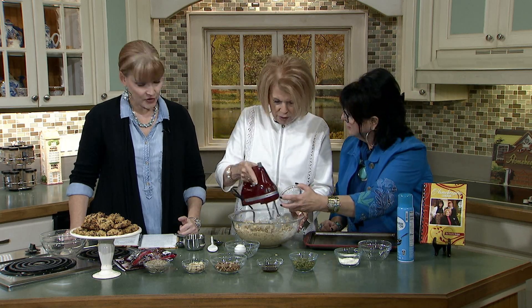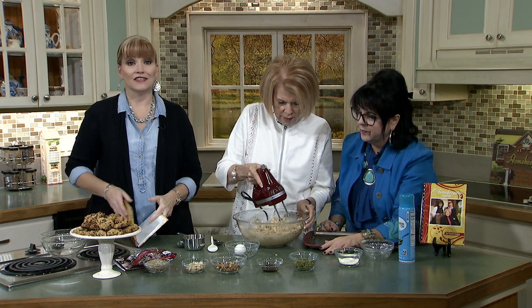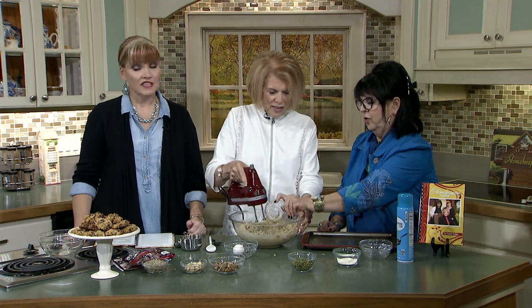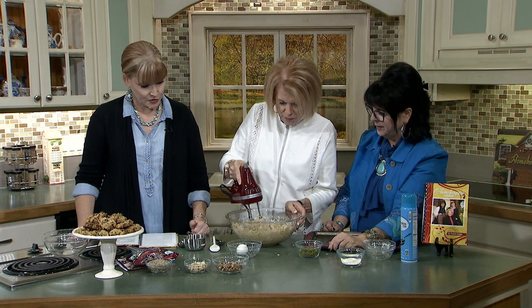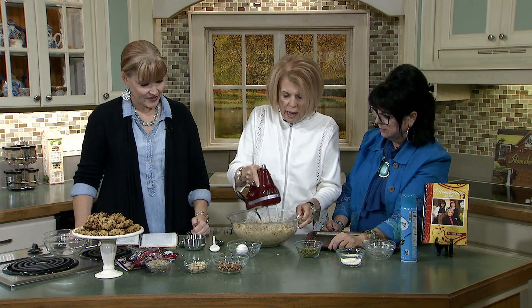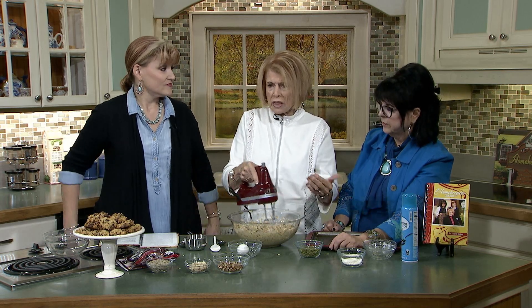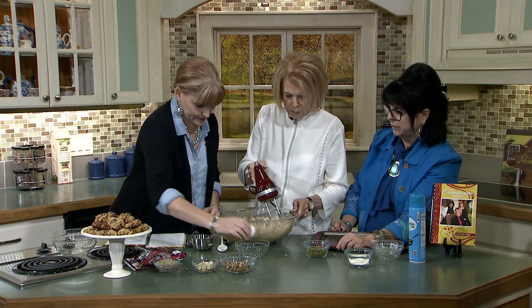Baking powder, baking soda, and salt — all three in one. All of the ingredients are in the fabulous Homekeepers Cookbook. We need to go with vanilla — that vanilla should have gone in with the eggs. Oh no! It's okay, start over — we're fine. That was a tablespoon. Now, this is where I just have to feel if it's right or not. We're putting in so much stuff, I want to make sure it's got enough glue to hold it.